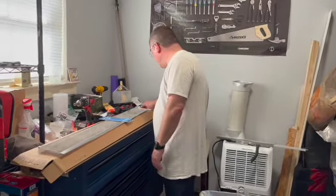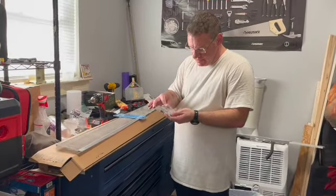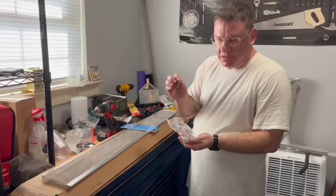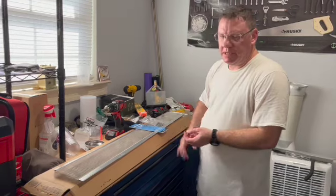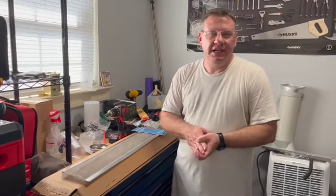It does come with these self-tapping screws and also a drill bit. I do have several tools out but I don't want to mention all of them because I'm not sure what I'm going to need yet. We'll share that as we watch the video together. Let's get started.